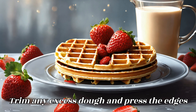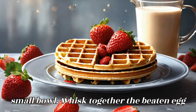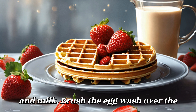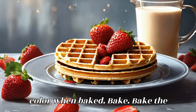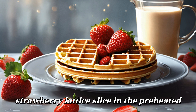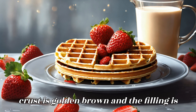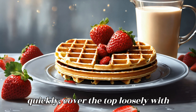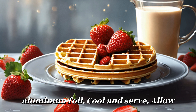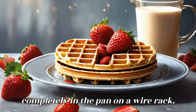Trim any excess dough and press the edges to seal. Apply the egg wash: In a small bowl, whisk together the beaten egg and milk, and brush it over the lattice crust to give it a nice golden colour when baked. Bake the strawberry lattice slice in the preheated oven for 40–45 minutes, or until the crust is golden brown and the filling is bubbly. If the crust is browning too quickly, cover the top loosely with aluminum foil.